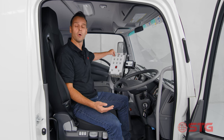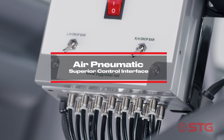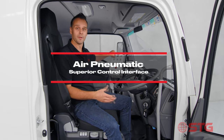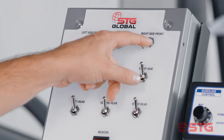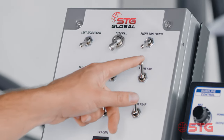At STG, while we're at the forefront of innovation, we've chosen to keep the control system very simple. After consulting our customers, we've continued with the superior system of air pneumatics over air-over-electric, because everyone knows electronics and water just don't mix. They're very simple air pneumatic switches - air goes in and air goes out directly to the spray head.